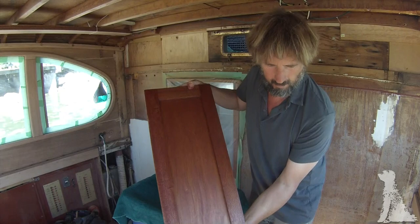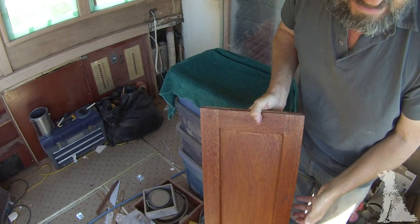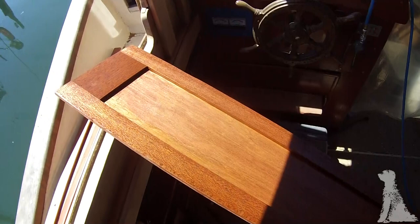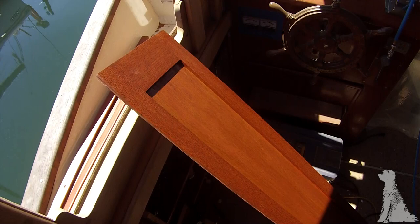Probably knew that. Let's swing this around a little bit and look way down there. This isn't exactly the best photography I've ever done, but that is nice. I like that a lot. And by the time I get some oil on it, I'm going to be pretty pleased.